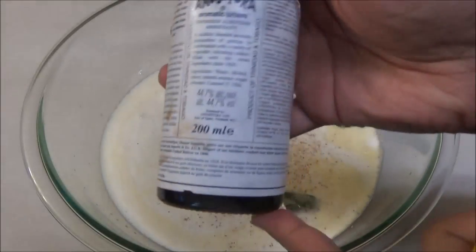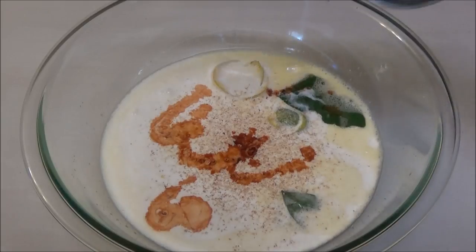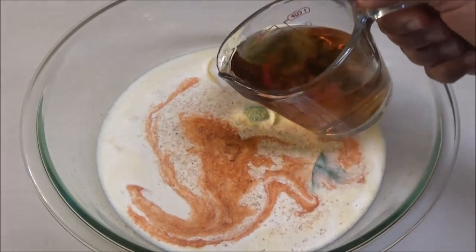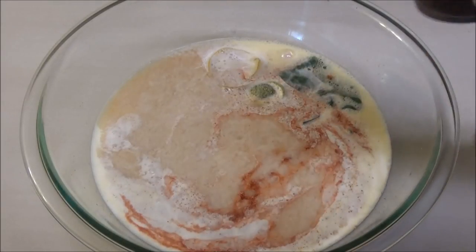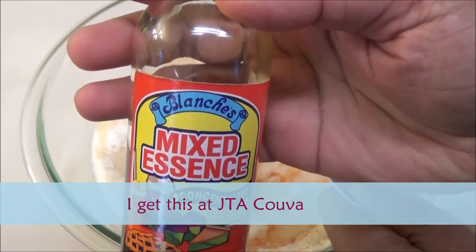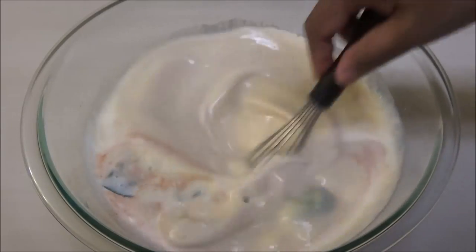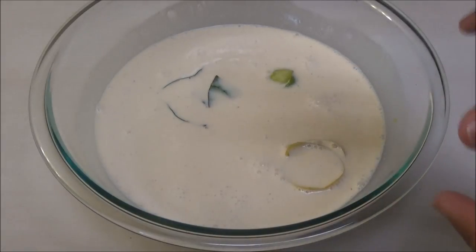I'm going to add a few dashes of angostura bitters, half a cup of coconut rum — I'm using Malibu — and one cup of spiced rum using Captain Morgan's. Next I'm going to add one teaspoon of mixed essence. I'm using a brand from Trinidad, but if you can't find it you can use vanilla essence or vanilla extract. Give this a mix.